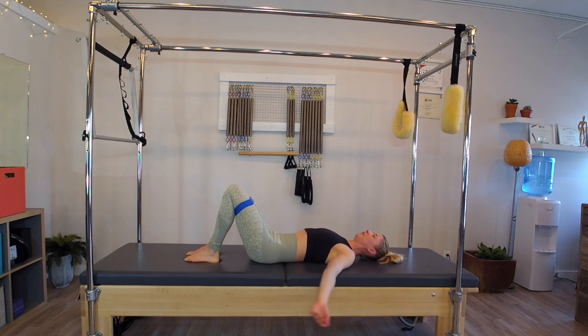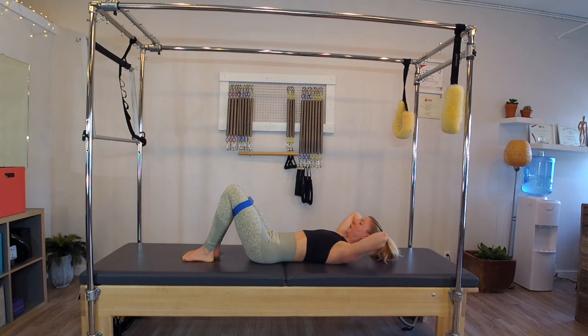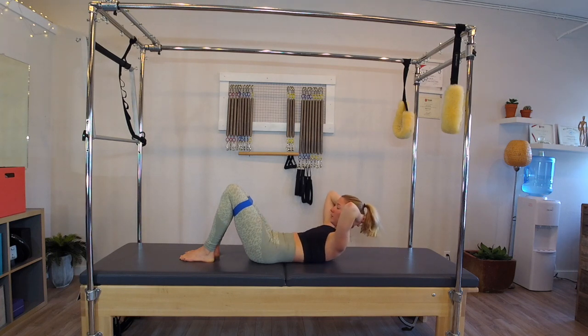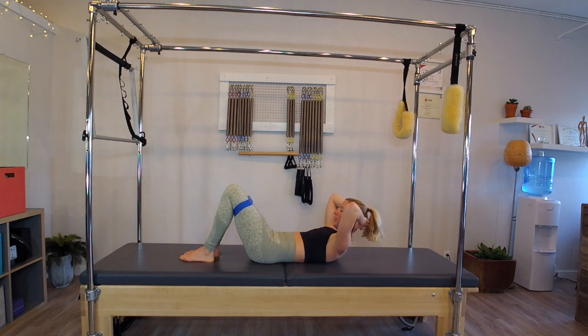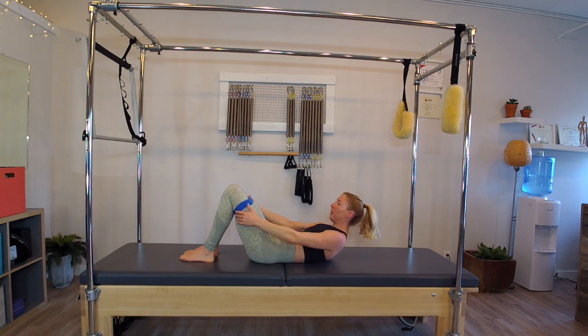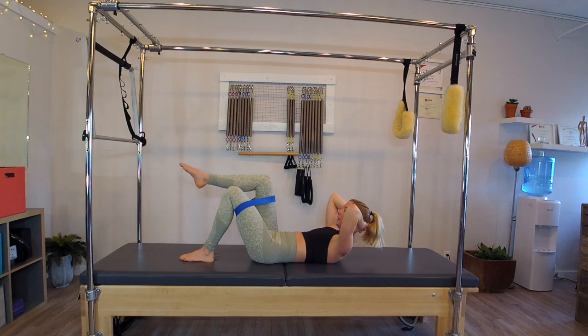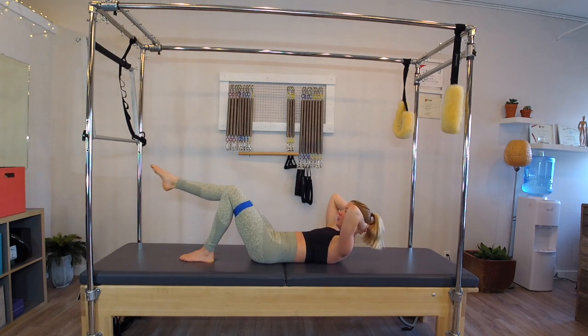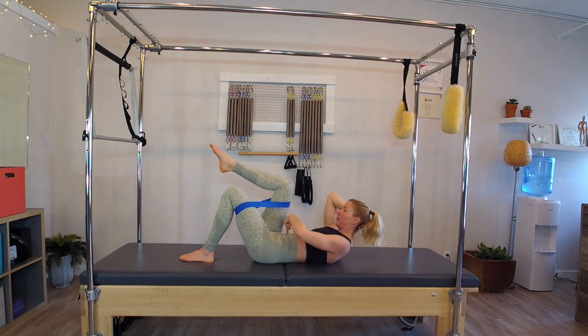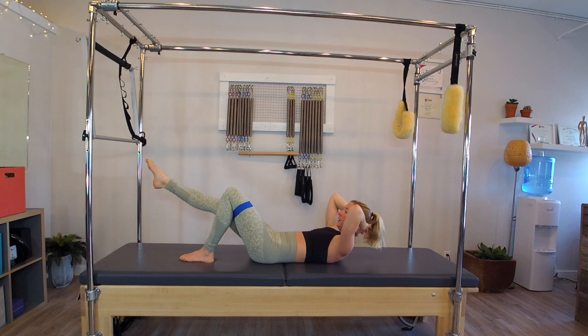Exhale soften the spine rolling down with control. Interlace the hands behind the head, exhale curl the head, neck, and chest forward, inhale lower down. Exhale curl forward, inhale lower, exhale curl, inhale lower — last two, exhale curl, inhale lower. Final one: exhale curl, stay lifted, inhale grab the backs of the legs, exhale pull up a little bit higher. Keep that height, hands go back behind the head. Exhale lift the right leg up, extend it away and drag it in for five, four — using that band to find extension and flexion.